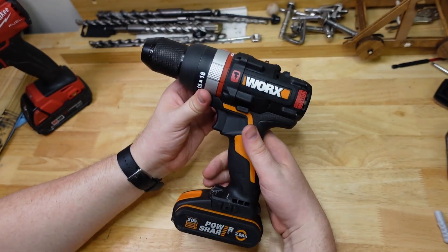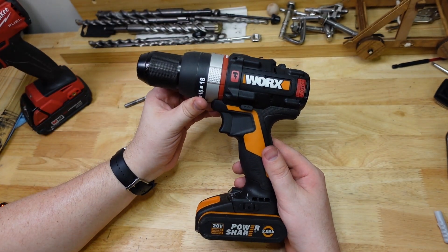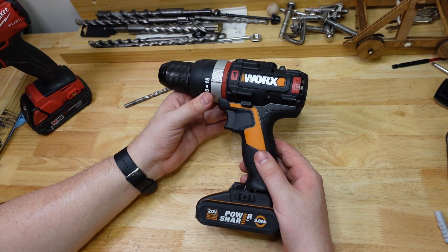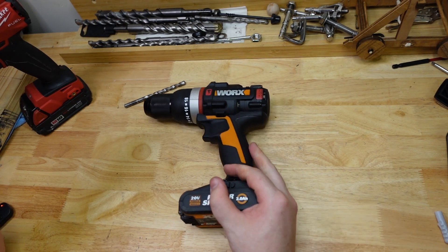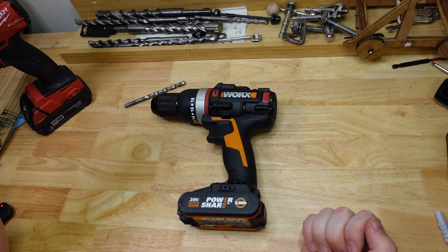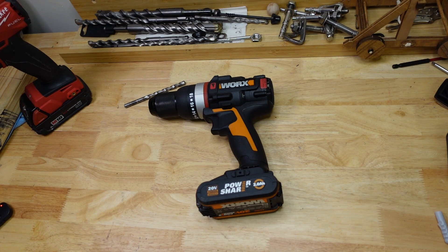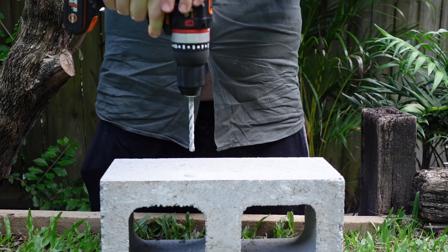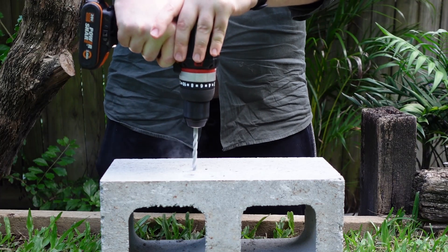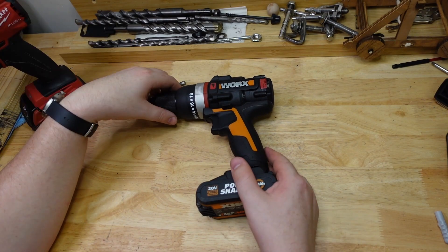Why don't we just see how she goes? It came with an eight millimeter drill bit, so I went out the backyard and grabbed a bunch of different materials. Let's start with our standard — we call it a 'better brick' here in Australia, but you know, cinder block, breeze block — one of those big hollow-formed concrete things with aggregate made of coal ash. So pretty soft; that should be bread and butter for this kind of drill. And as predicted, no trouble there. That sort of brick is exactly what hammer drills are designed for.